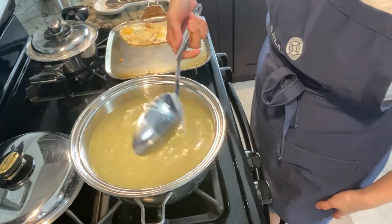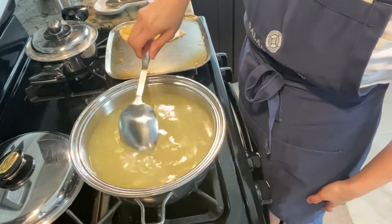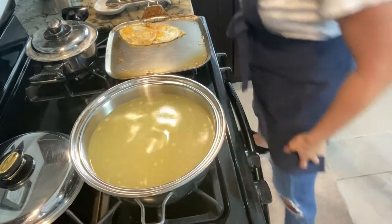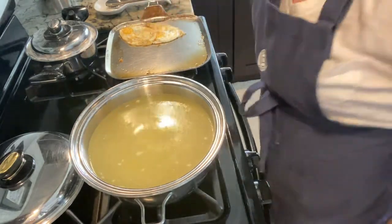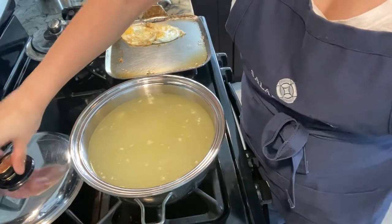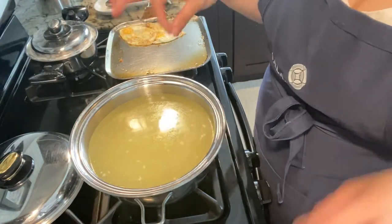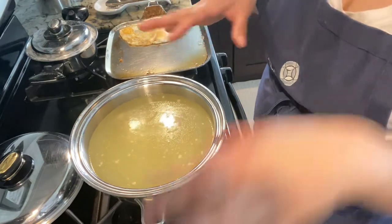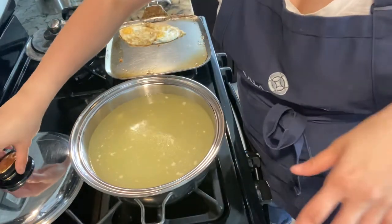And then I can add my green onion into it. Very simple chicken long rice. And I know there's a lot of broth, but I really wanted it to be more brothy than anything, but that's it.